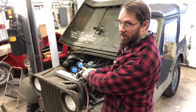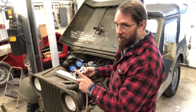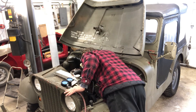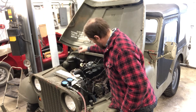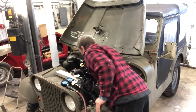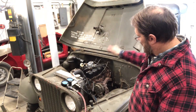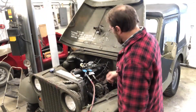That means I've got 65% leak down on this cylinder. Now I need to look at where it's coming from. I listen through the carburetor - I hear nothing there. When I take the oil cap off - yep, I hear quite a bit coming through there. So that means all the leak down on this cylinder is through the rings.